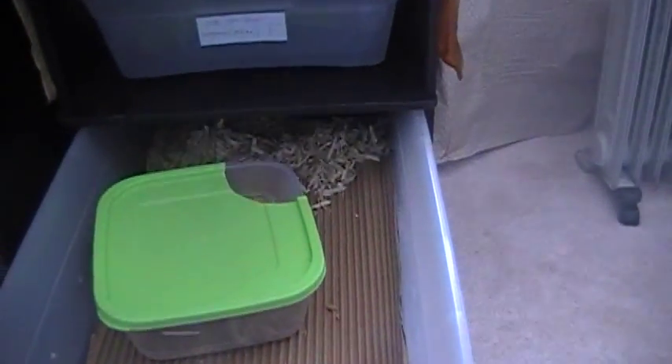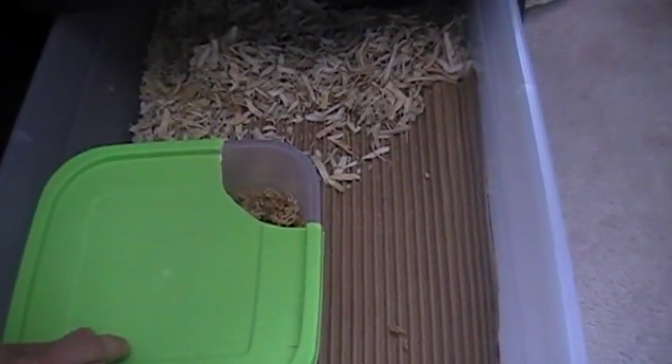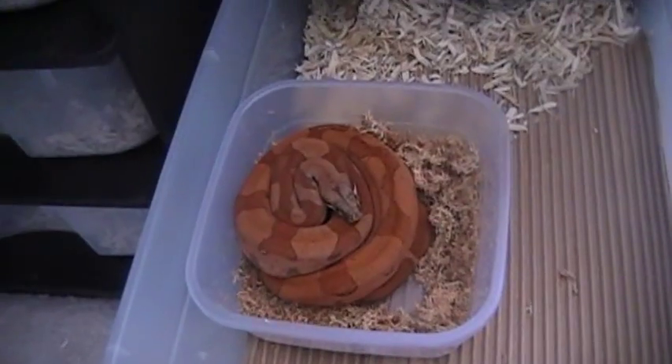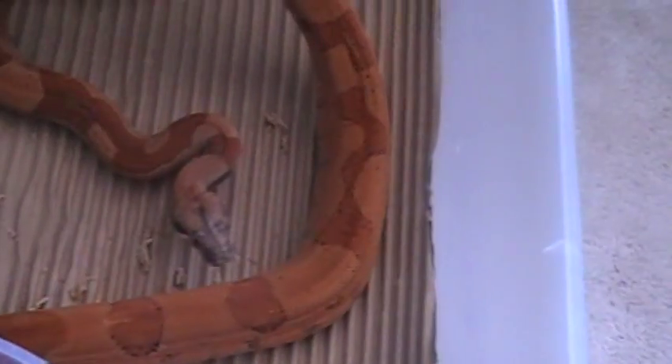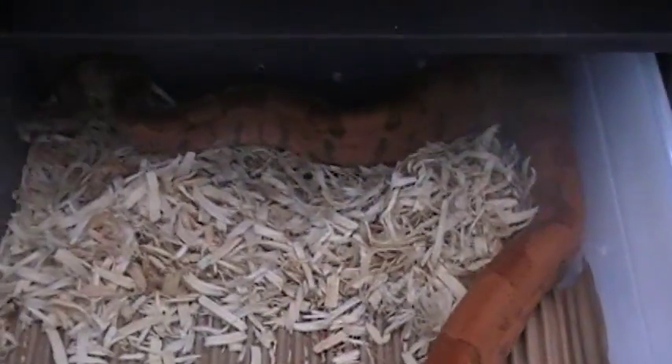This is my male partner for my head sunset or hypo hog island female. This is an actual sunset — or as they call them, a super hypo hog. This guy's an awesome color; he just glows. Videos don't do him justice. His tail is just awesome — he's got a crazy looking jungle-type design and he just glows orange. I'm definitely looking forward to breeding him with that female.